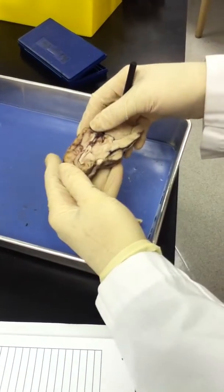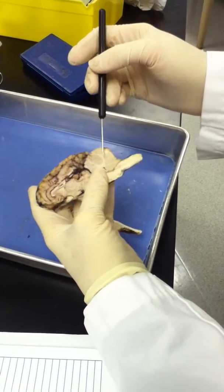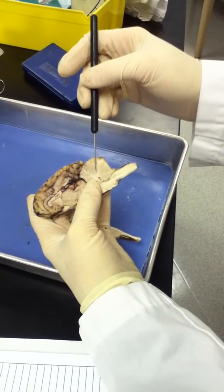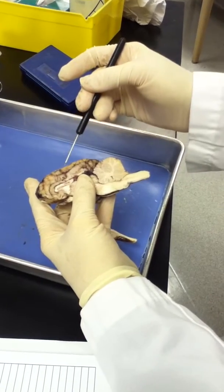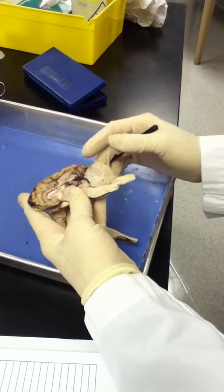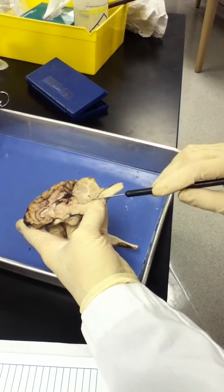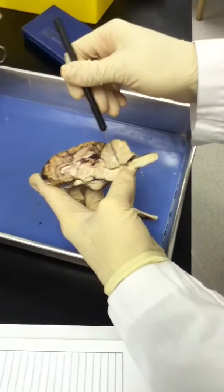Going into the internal cortex and the cerebellum, you can see there's a difference between the colors here. This is white matter, and this is gray matter — the darker. Gray matter is also seen at the cortex. These almost tree-like structures are called the arborvitae. Right under the arborvitae, in here, is the fourth ventricle.